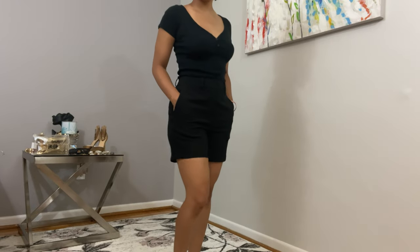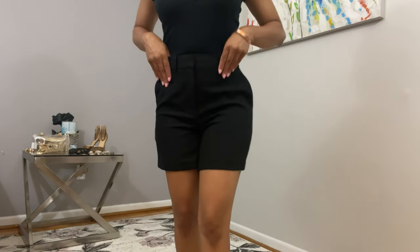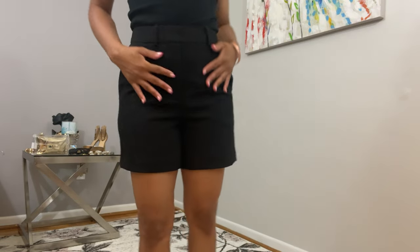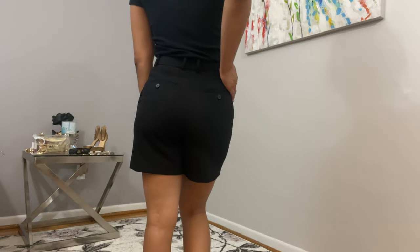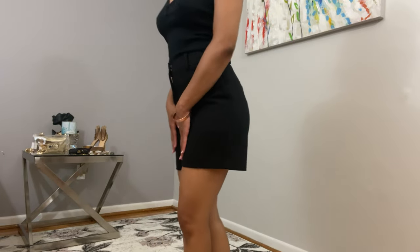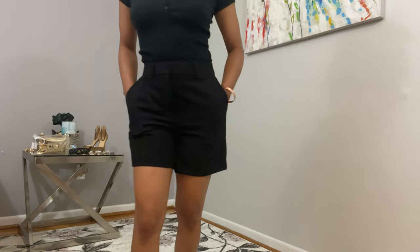These are a typical pair of work shorts for me. They are made out of a structured suiting fabric which gives it an elevated look. Now when it comes to wearing shorts to work, it's important to consider length. These are a pair of five inch shorts, and my rule of thumb is anything under that is inappropriate for the office.